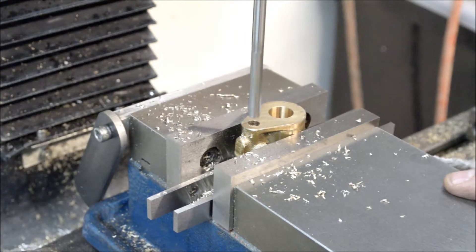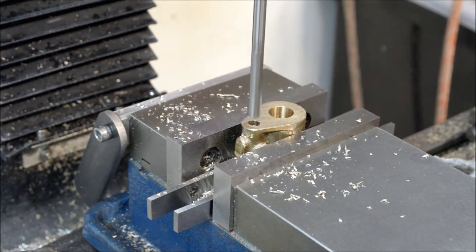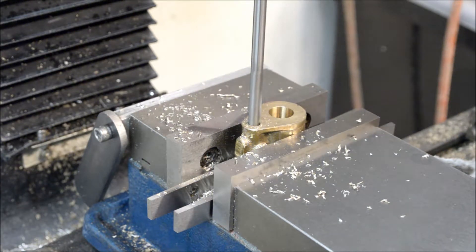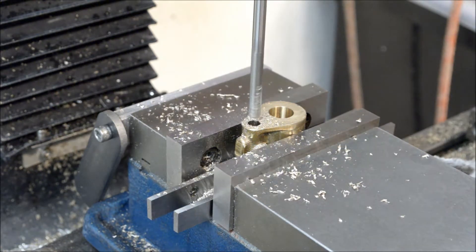We're back again — got the quarter-inch reamer in there, slowed it down a little bit, zeroed out my digital readout for the Z-axis. One inch.